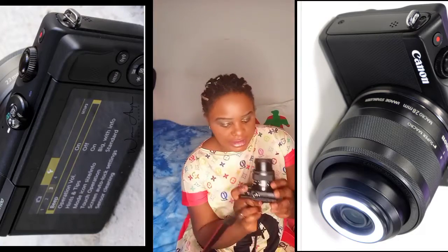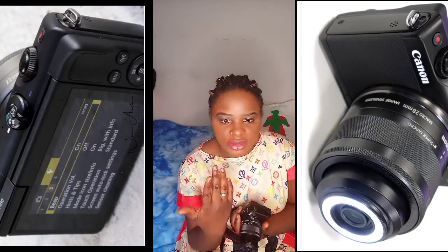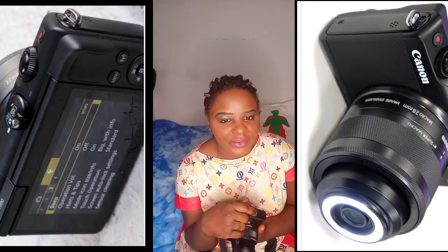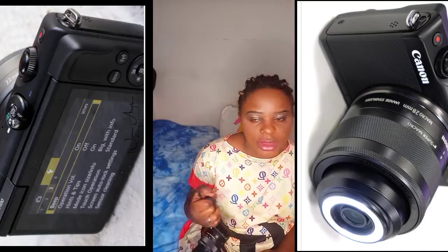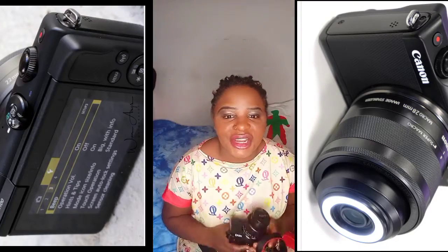I love my camera. If you haven't used a dedicated camera before, you might think the quality is the same as a phone, but actually it's not the same — though the quality of the phone is not bad either.